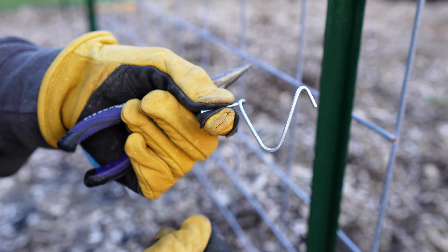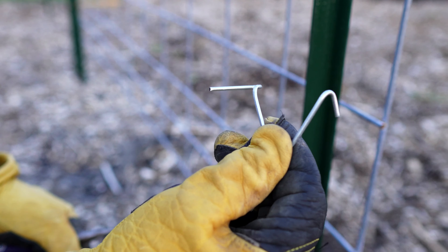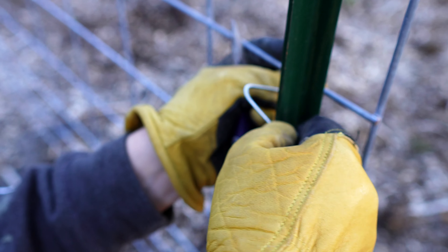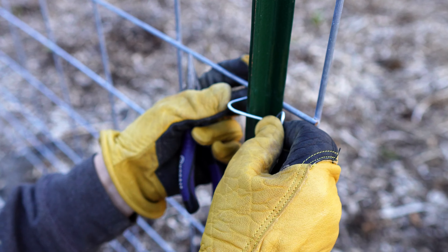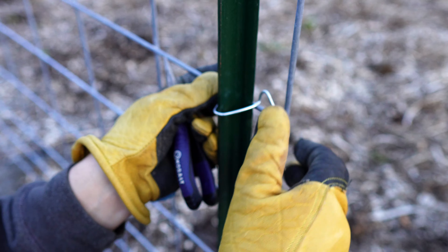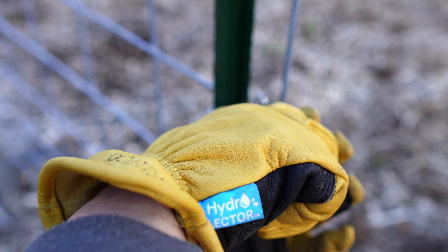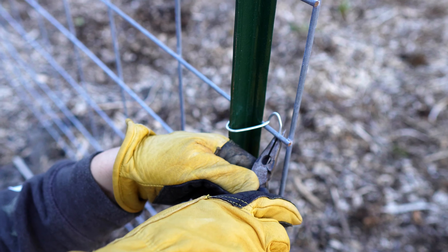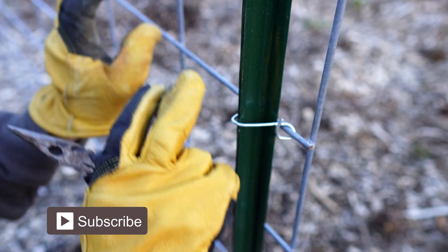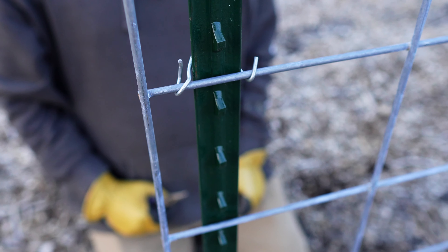The T-post clip has a V shape, a short side, and a longer side. Take your clip and put the V on, loop it around the cattle panel, then take the long side and push it over and up over the panel. You can push it down with your thumb a little bit, then take needle nose pliers, grab the clip, tuck it so you can reach it from underneath, pull it around, and wrap it around the panel. It will catch on the little notches on the front of your T-post and hold it in place.